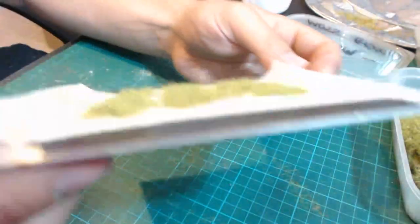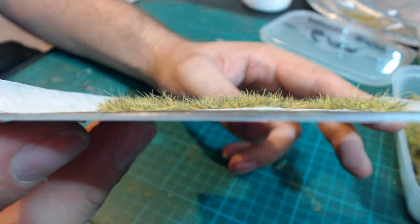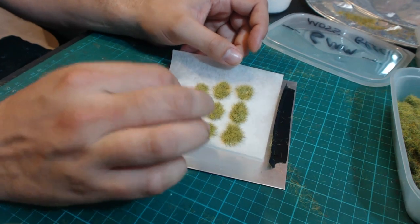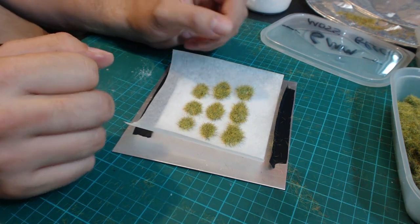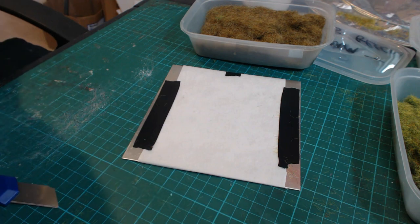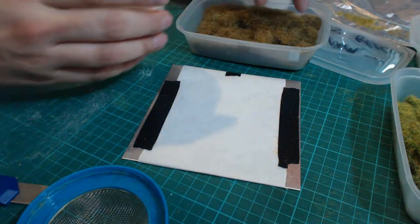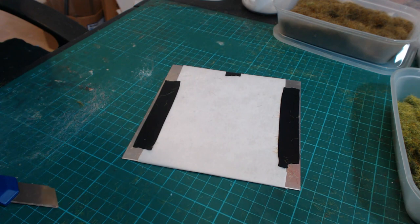After a couple of passes of each length you can see we've got some nice tufts. Once these are dry you'll just be able to peel them off and apply them to your layout with another blob of PVA glue underneath, or you can use hot glue. For the last one I'm going to go for some longer 10mm mixed with some 6mm, 4mm, and 2mm, so we'll have a real variation. The longer static grass takes a bit more patience to apply.